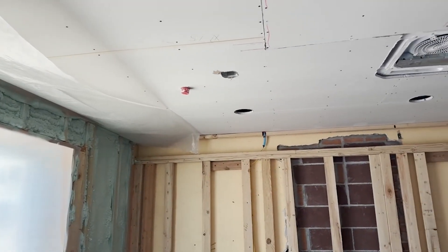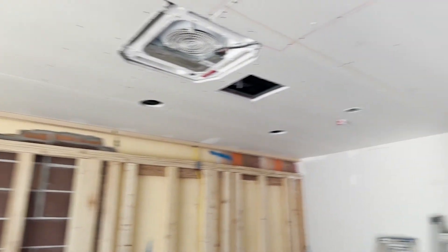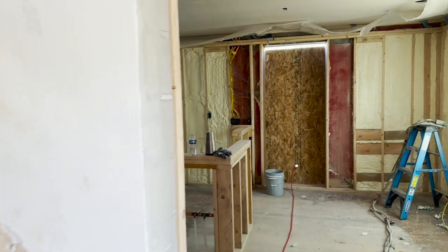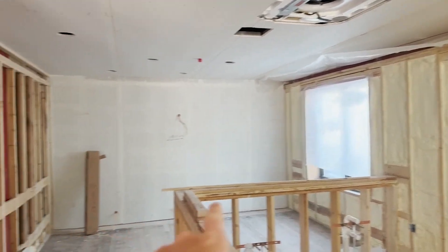We have our holes for the can lights, fire suppression, fire alarms. There's a section requiring quiet in this area — that's why we're doing the spray foam now, and then we do the drywall on the wall. The firewall's already finished. Here's the door to the outside.